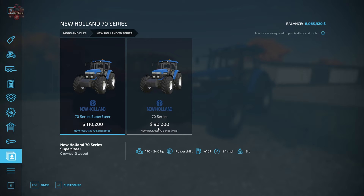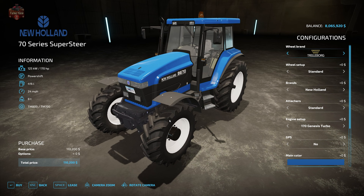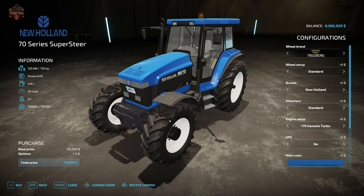The configuration options are identical between these two variants with the exception of one optional item: the guidance steering mod. The mod description does say that guidance steering is supported, and I'm going to show you on the Super Steer how it is supported. Every configuration is the same between the Super Steer and the non-Super Steer version except for the GPS change — the non-Super Steer version doesn't have any visual changes when you enable GPS.